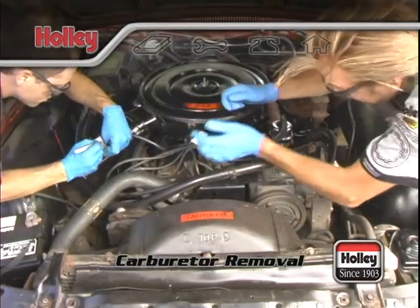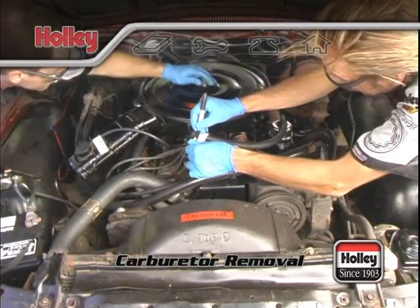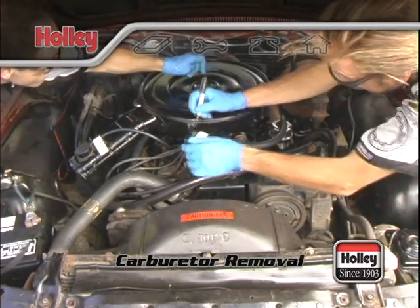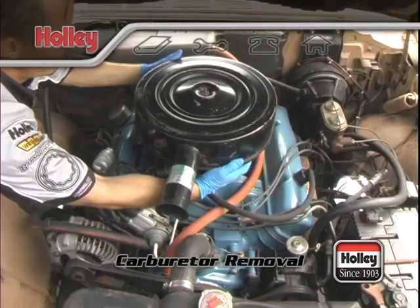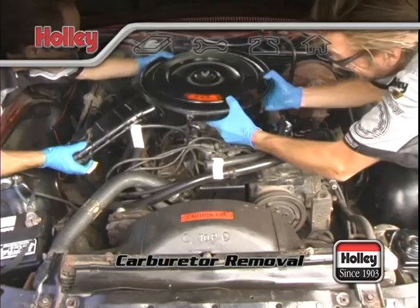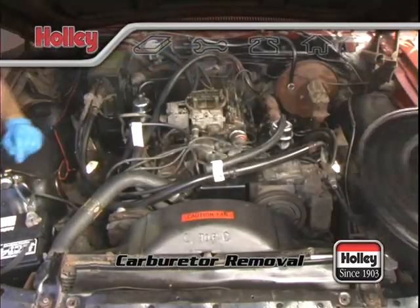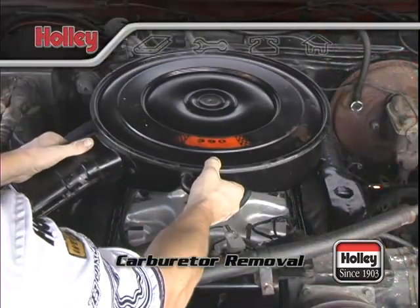A smooth and successful installation of a new carburetor is directly related to the removal of the old one. If you're also replacing your intake manifold, when you get under your hood, take a minute before you start disconnecting. Pull the air cleaner off and have a look around to orient yourself to the engine bay. Taking notes and labeling components now will make all the difference for the installation of your new Holley components down the line.